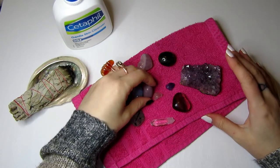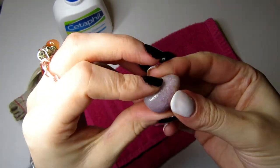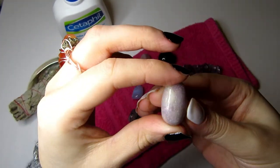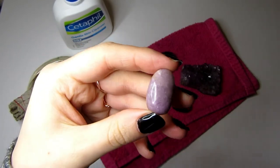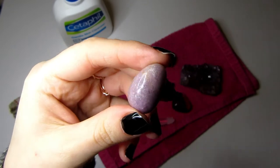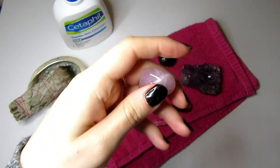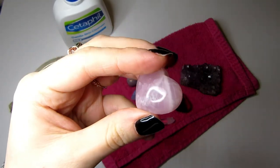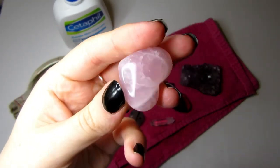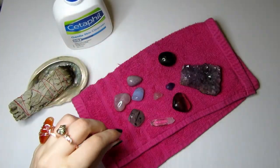For an anti-aging facial, I'd recommend lepidolite — the stone of beauty. Lepidolite or mica is believed to help reverse the aging process. Rose quartz is also great here, as Egyptians believed it held anti-aging properties. It's the stone of love and perfect for this kind of self-love ritual.